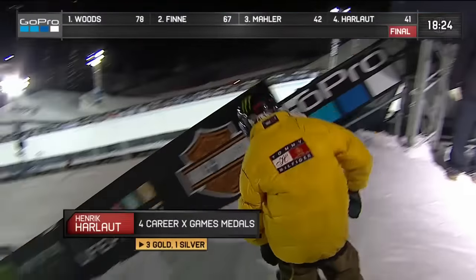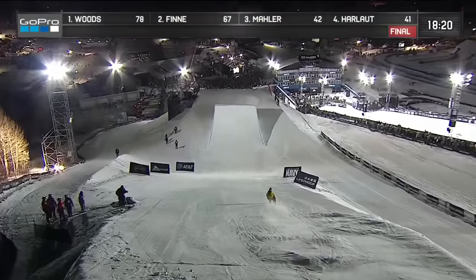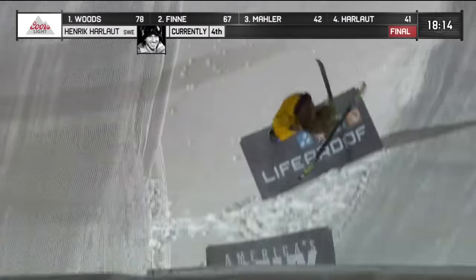It's a different, unique way to set the trick and it looks really good when he does it. He's won three X Games gold medals and could be the only athlete to have four. Here he is.